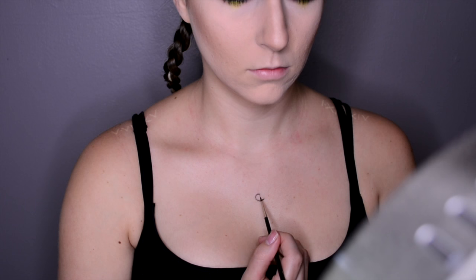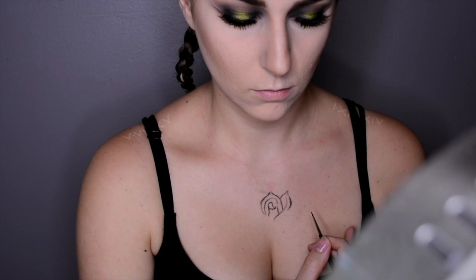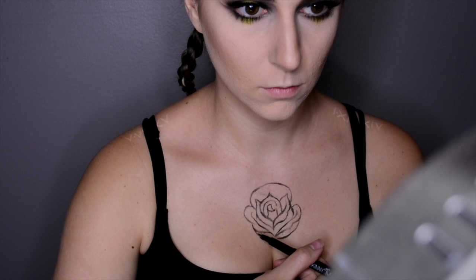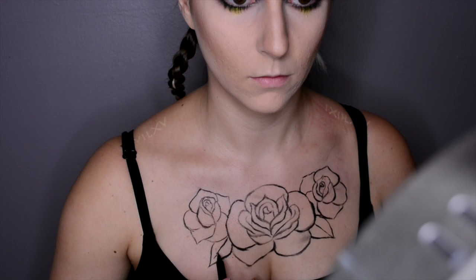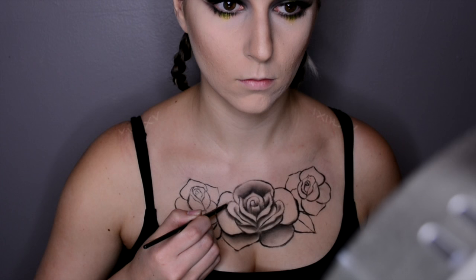This part was the most time-consuming part of the whole look. I'm taking this black body paint and just kind of drawing out the roses on my chest — very roughly, nothing neat. I'll go back later with a gel eyeliner and clean it up. I ended up switching and using the NYX Super Skinny Eye Marker because it was just a lot easier. I went ahead and did two more roses on each side and also two leaves. Now with the black eyeshadow, I'm filling in the areas where there would normally be a shadow, giving the rose depth so it doesn't look so flat.